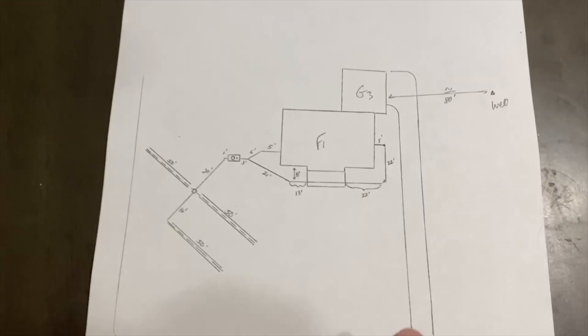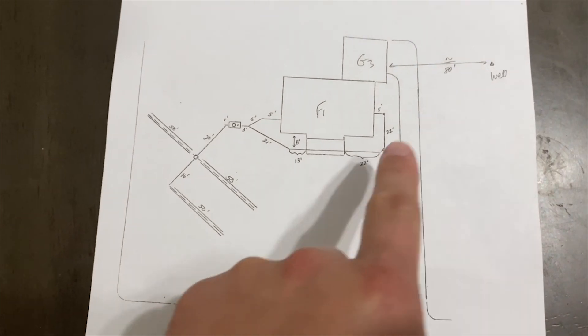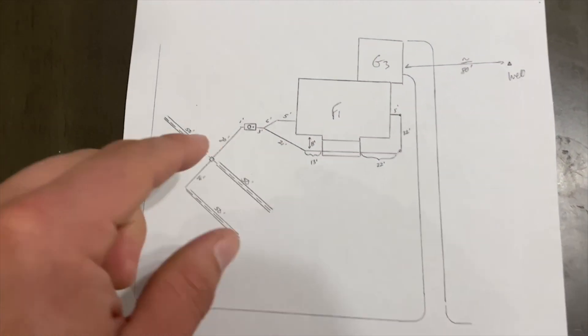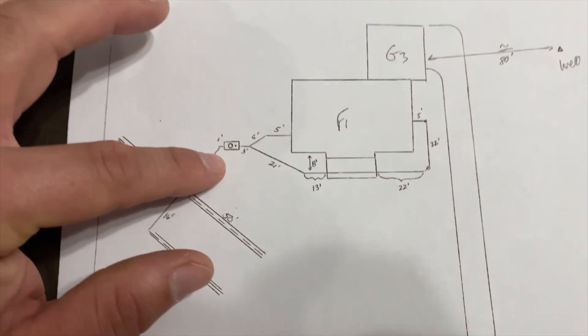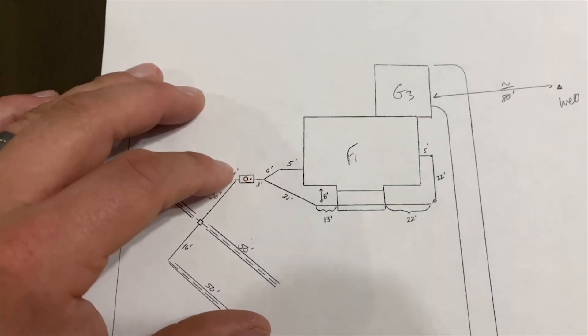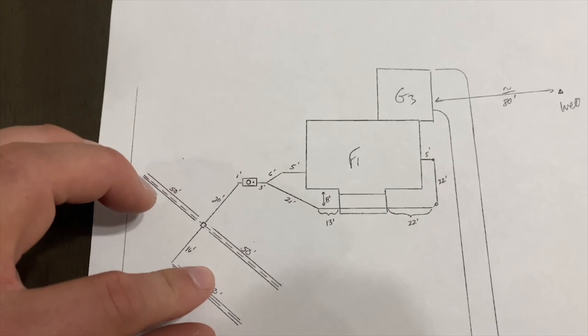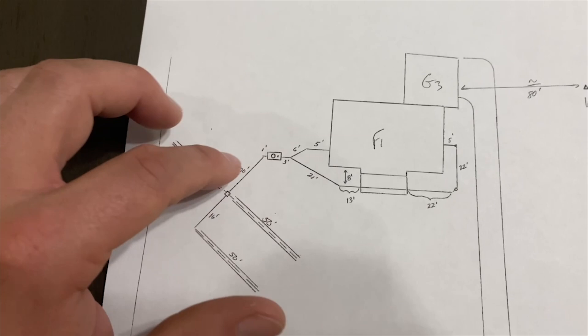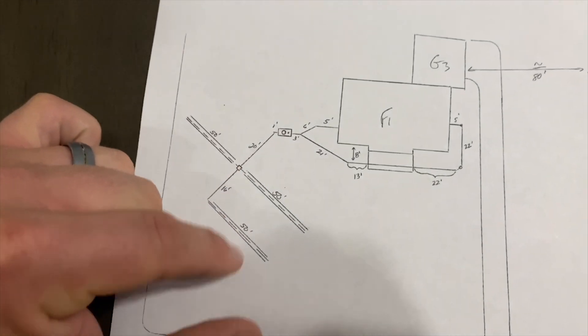Looking at these records we can see we've got our driveway, the well, and this is the front of the house so we're on the side of the house. This is roughly what we should be seeing. We should see the tank right over here, ballpark 11 feet off the house, and these are going to be our drain fields. Hopefully when we get outside it should be to the left side of the house and the drain field should be somewhere in the front yard.